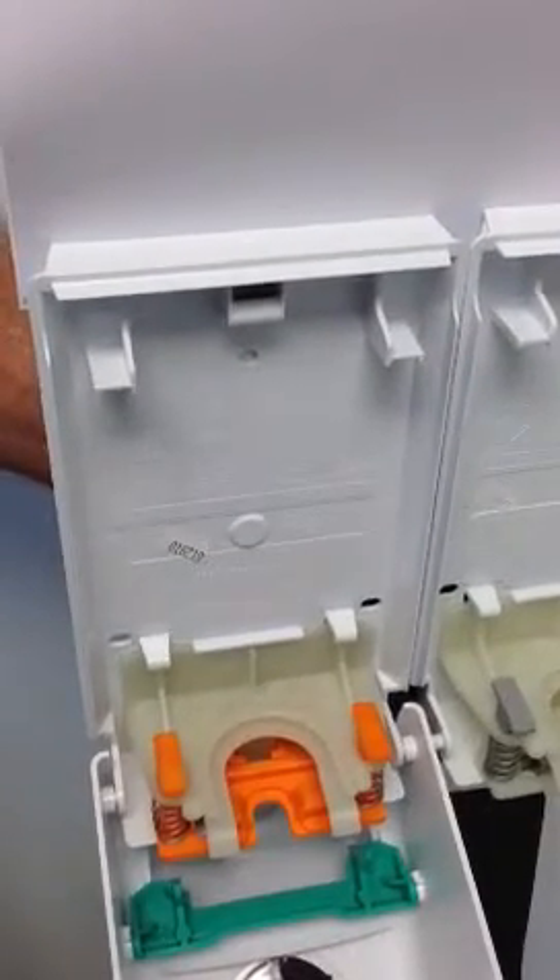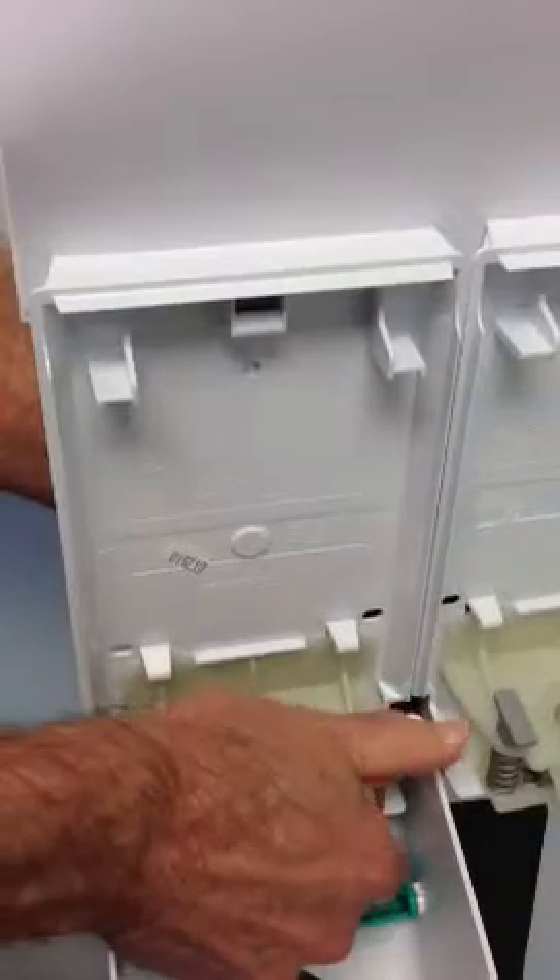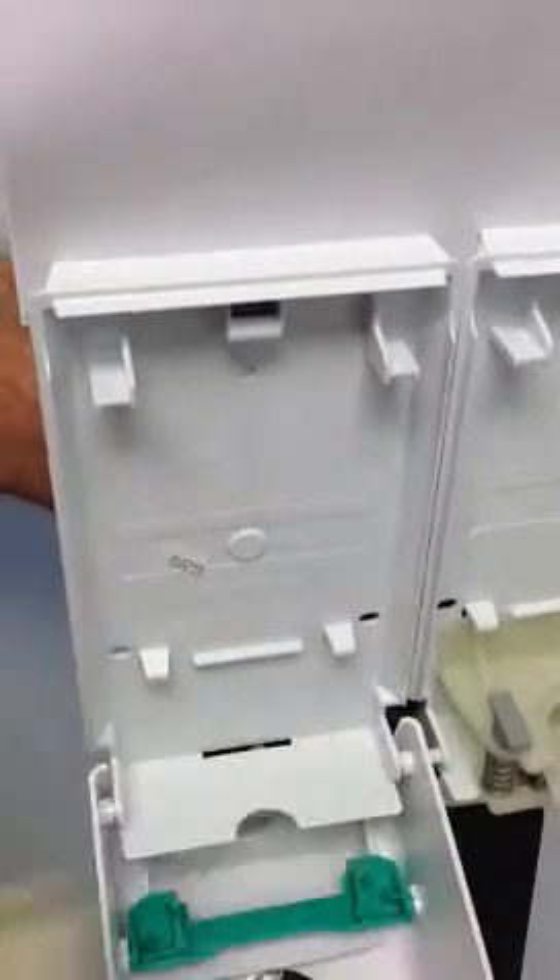To remove the orange moving plate, push down on the moving plate and pull out.